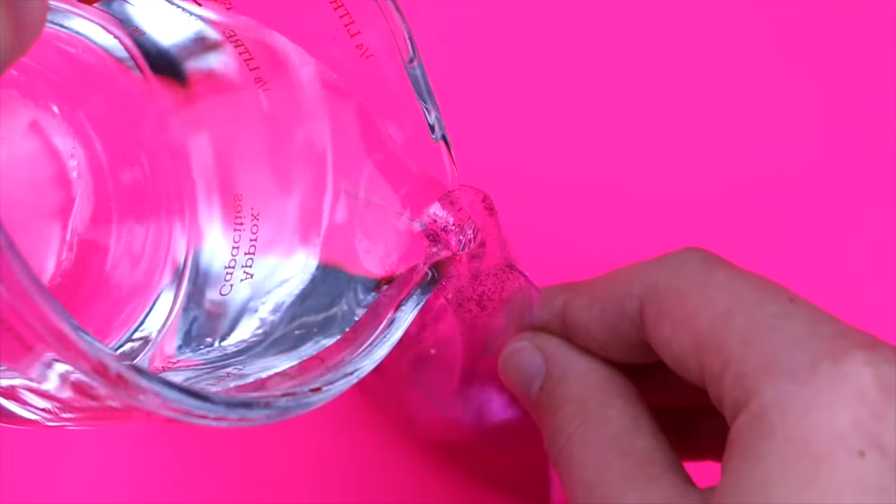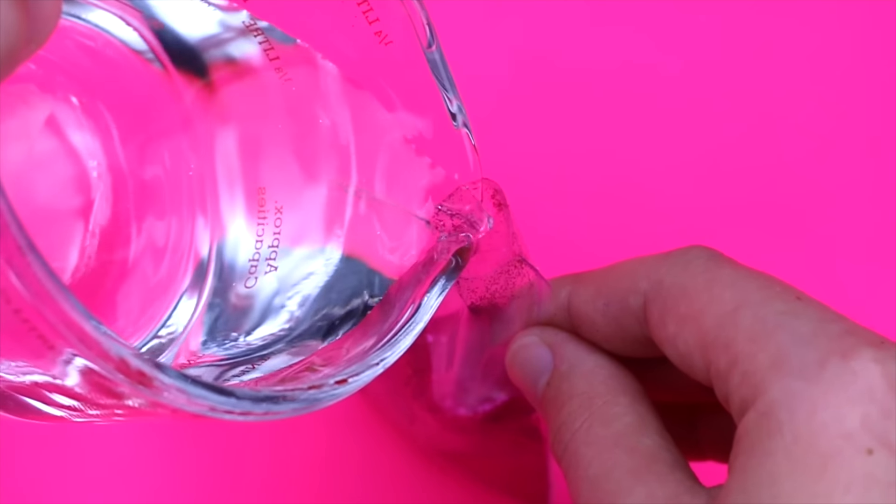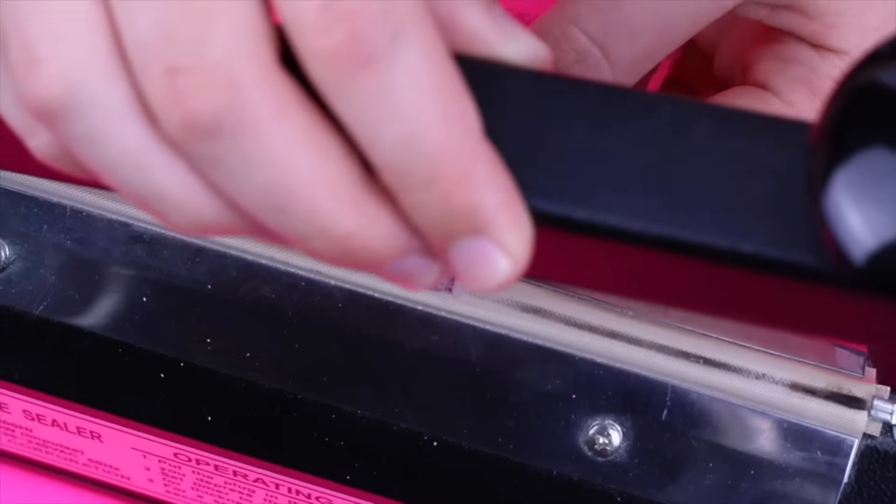Add the smallest amount of water because you don't want too much water — you want it to be quite flush with your case. Then seal any open ends and you're done.